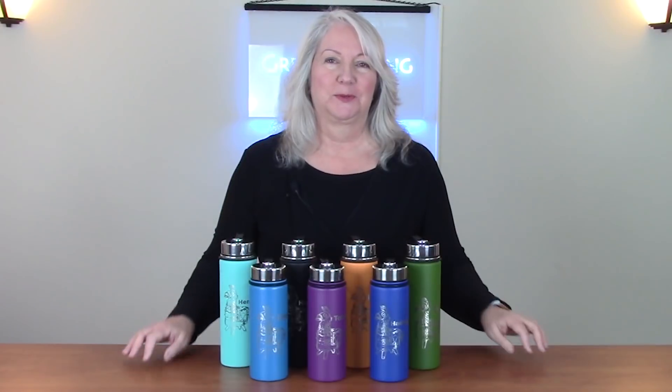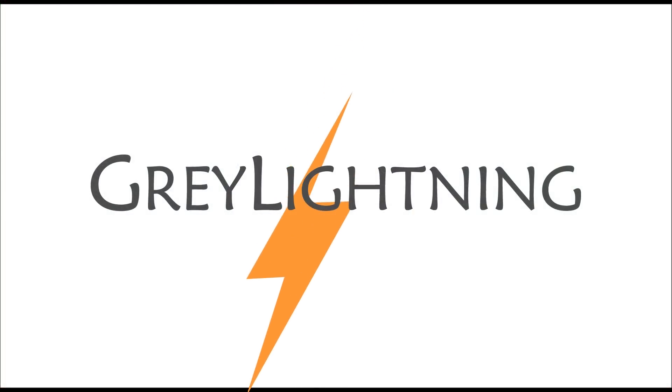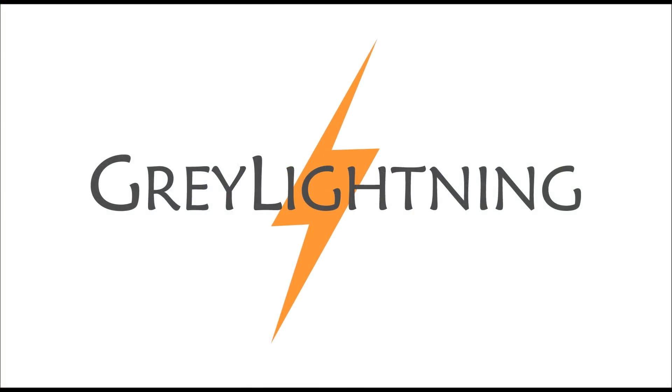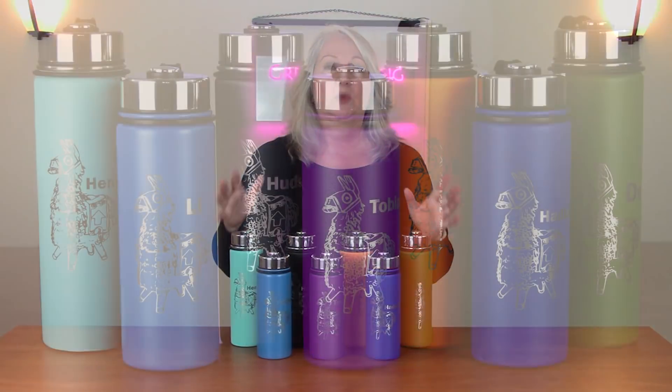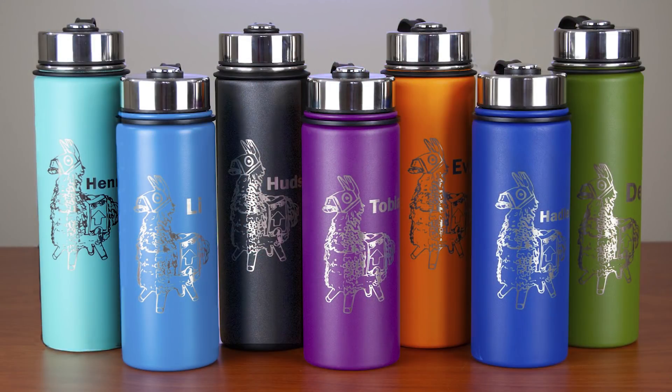Hi, today I'm going to talk about how to laser engrave these personalized Fortnite water bottles. Welcome to Gray Lightning, my video blog about making things and playing games. My project for today are these personalized water bottles with the Llama from Fortnite on it.